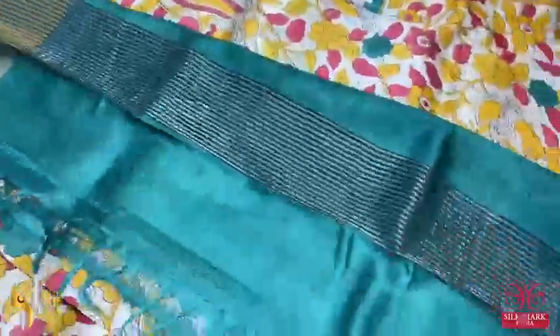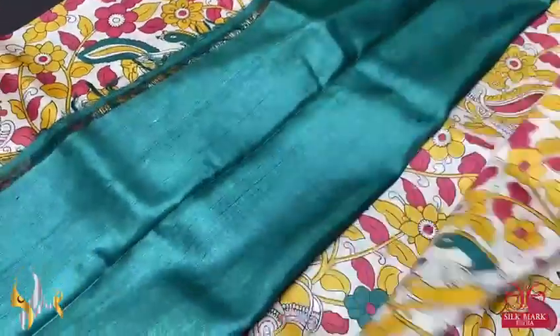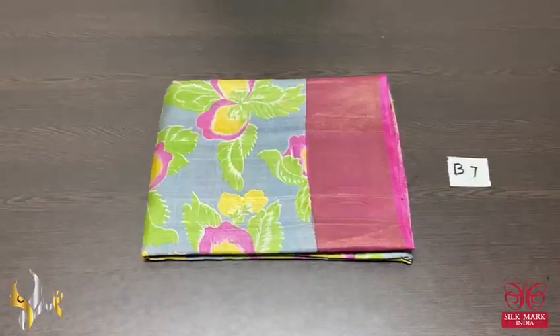Really beautiful, very different combo saree. Beautiful deep bottle green color pallu — pallu has zari lines — and the blouse piece is plain. Excellent saree, beautifully done, comes with authentic silk mug.